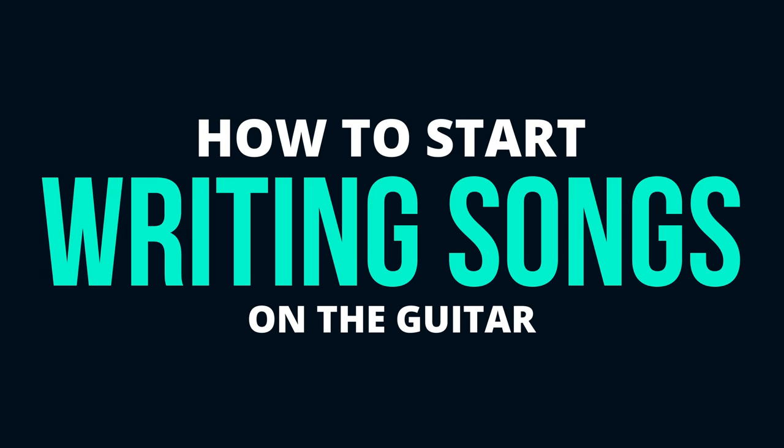Hello Internet! My name is Ayla Tesler-Mabe, and in this video I'm going to give you a few tricks you can use to start writing songs on the guitar. Maybe you've already tried writing some music, or maybe you want to try. Either way, this lesson will get you on the road to writing songs right away, even if you're a beginner. So let's dive in.